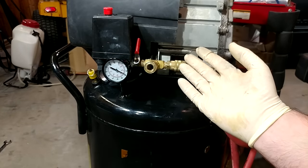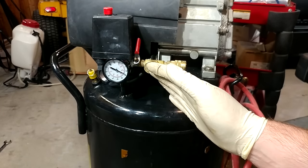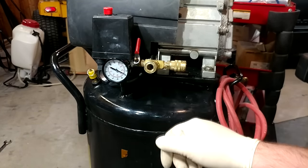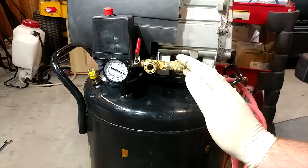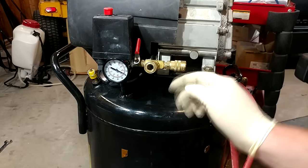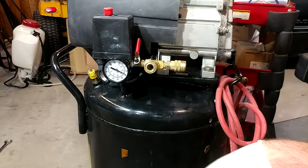Before we get into all that, if you're just joining us now, I did a review and a repair on this compressor in probably last week's video. I'll throw a link to that up there and down in the description. All the parts I go over in this video for upgrades will also be linked down in the description.